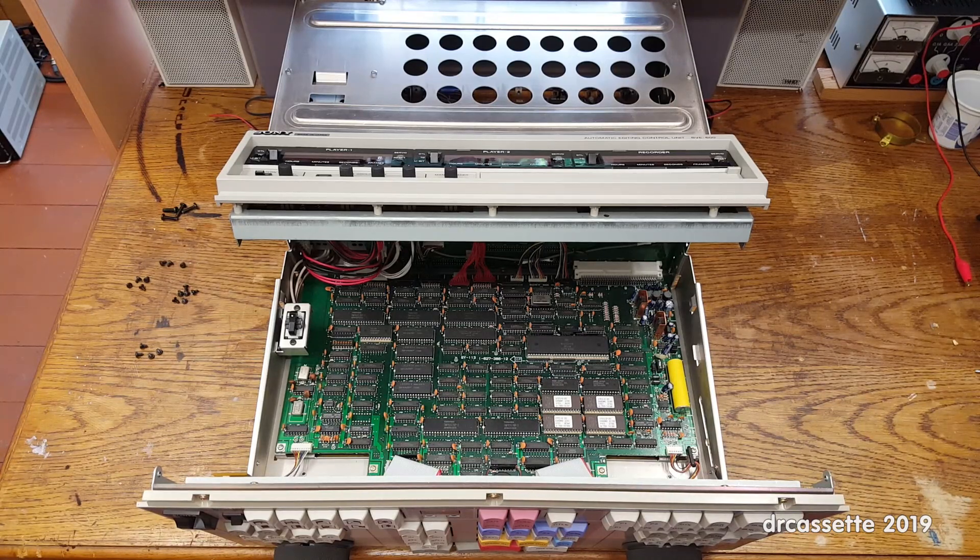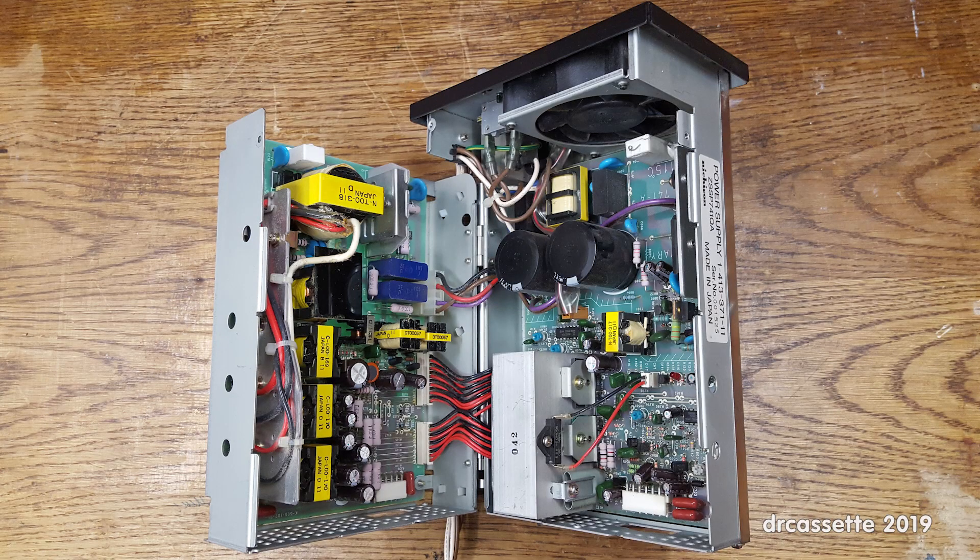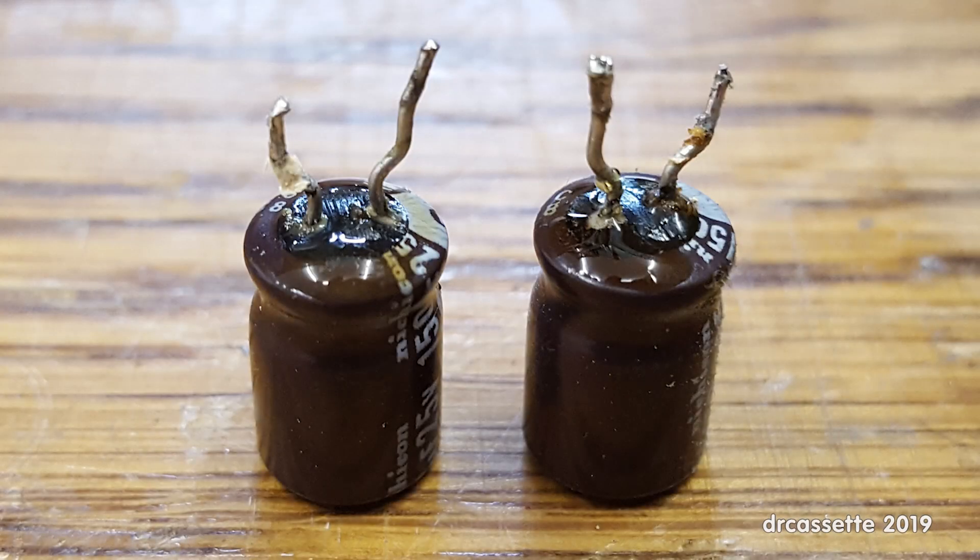But that's it. I hope you found this video helpful. Thank you for watching. The power supply is a really nice design — it folds open, as you can see — but it's full of leaky Nichicon capacitors.